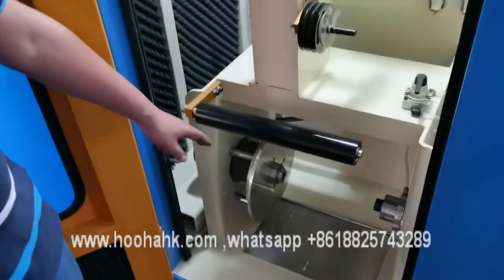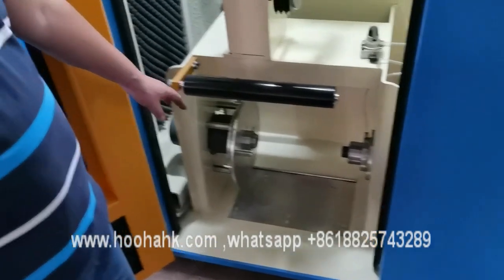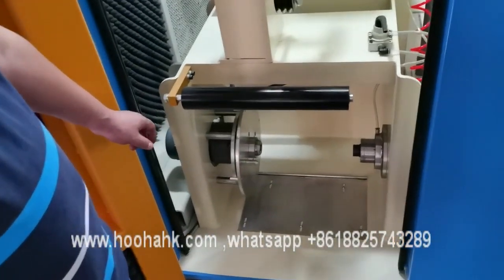This is Hu Ha Jin from Jui. I will now introduce you to how to operate the triple twisting machine at our factory.